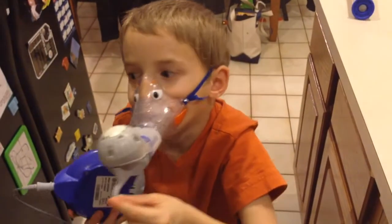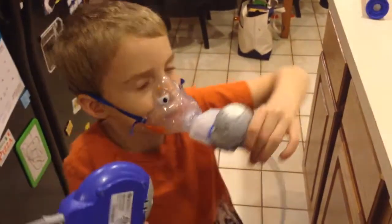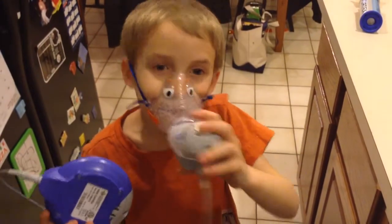This helps your lungs breathe. This helps you breathe and helps your lungs healthy. Bye guys!